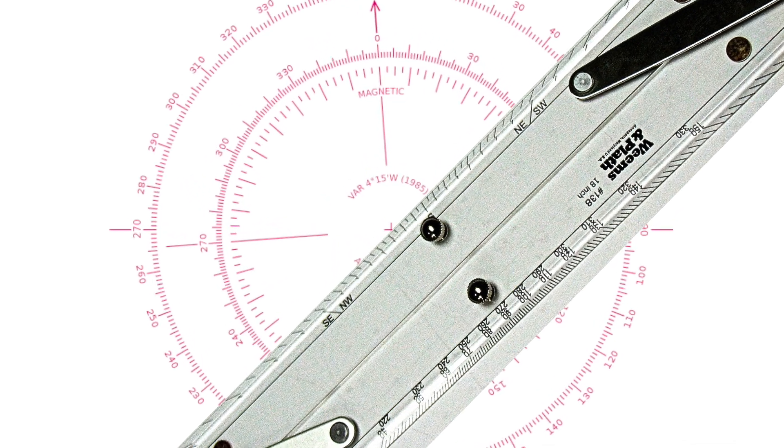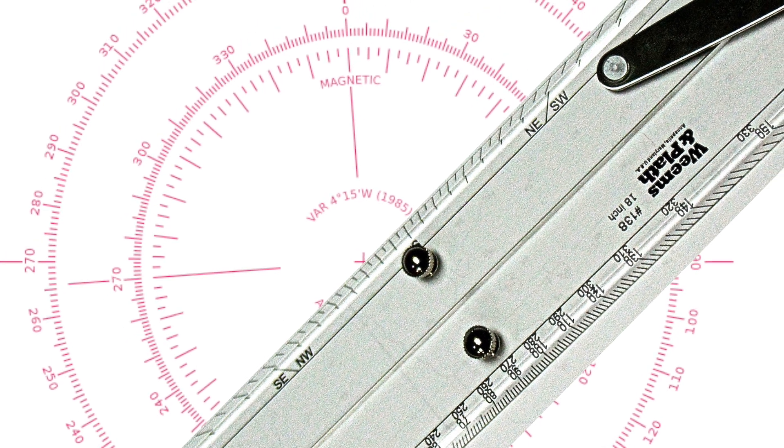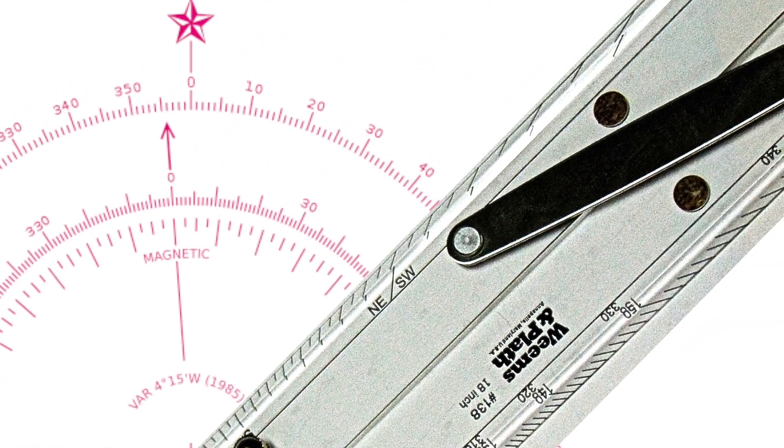Put the centre of the compass rose along the edge of your parallel rule. Read the course in the direction you're travelling from the scale on the compass rose.